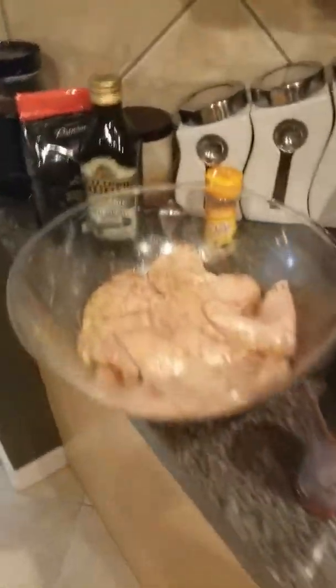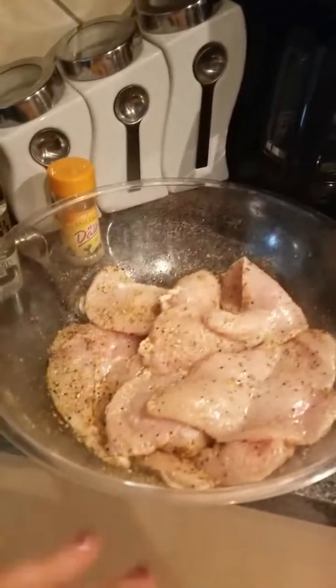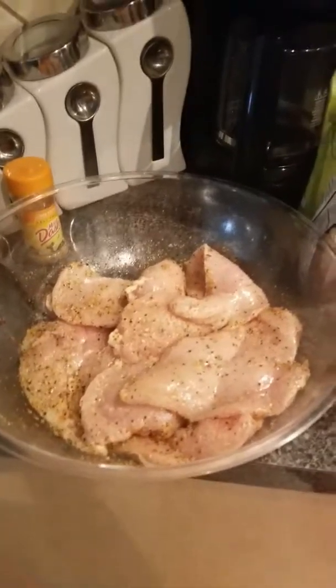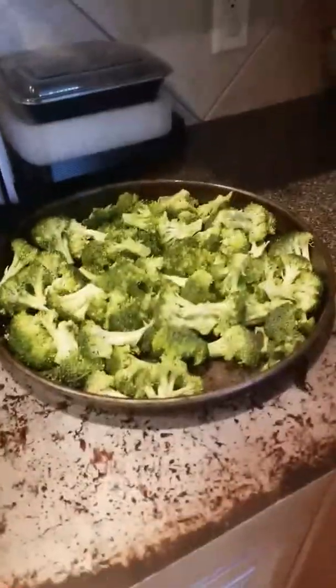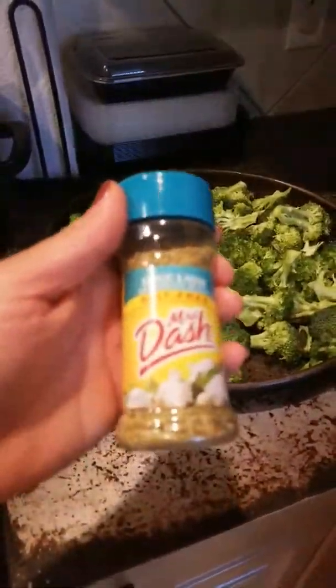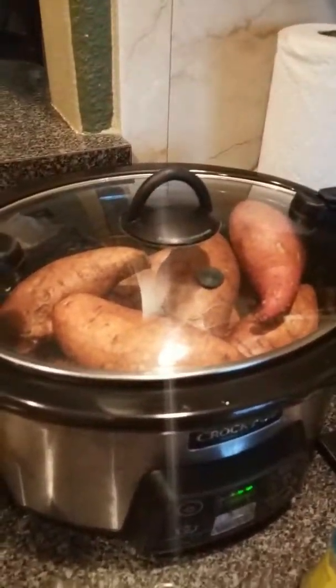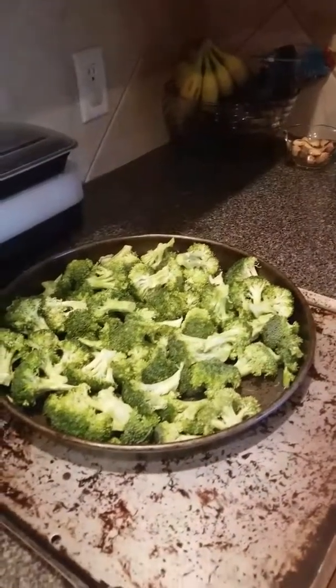I also have salmon that I'm going to make — I use a blackened spice for that. I'm marinating chicken in olive oil with a Mrs. Dash lemon pepper seasoning, and I added a little bit of lemon to help that marinade, about 30 minutes on that. I also chopped up some broccoli to roast, tossed in coconut oil with garlic and herb seasoning. In the crock pot I am cooking sweet potatoes.